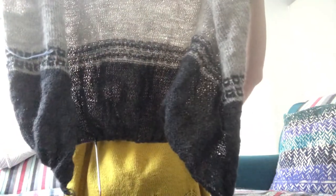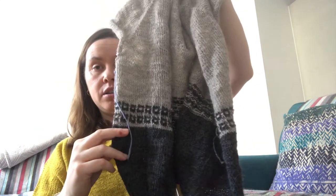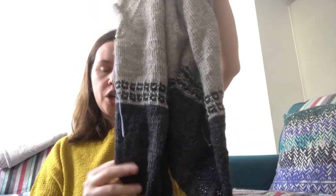So far I've used almost one skein. I have loads of gray left and still plenty of charcoal remaining. I ordered three skeins — two gray and one charcoal — and I'm pretty sure it will be enough.